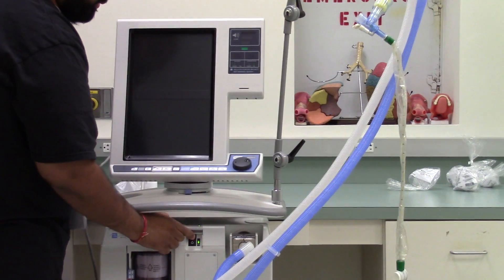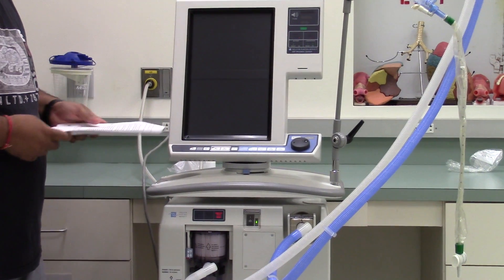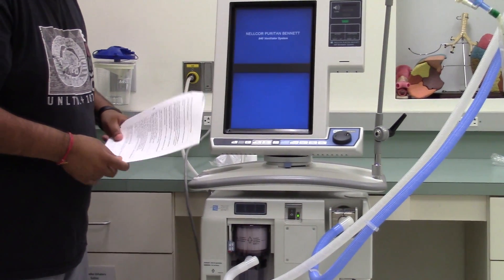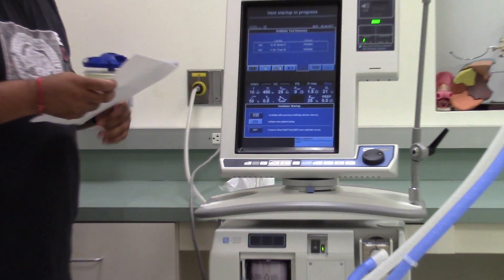This is our power switch — turn it on. The ventilator is ready to start, and we'll get the screen up.